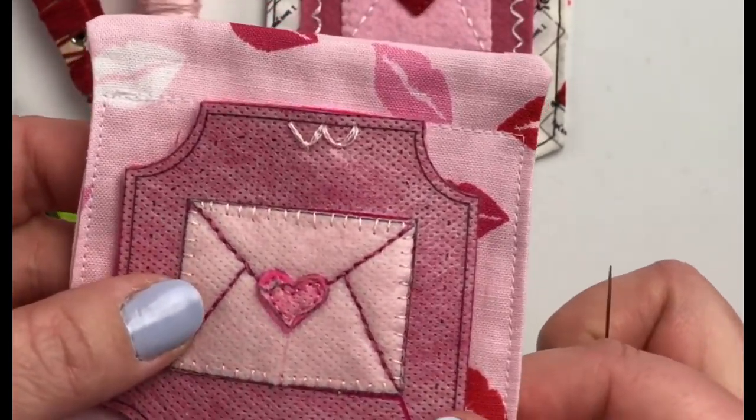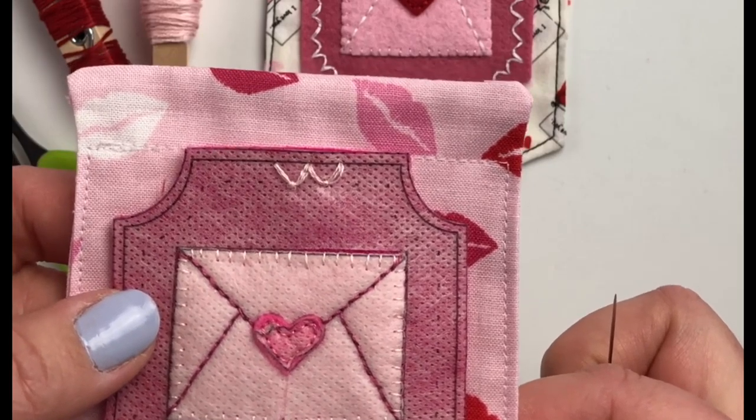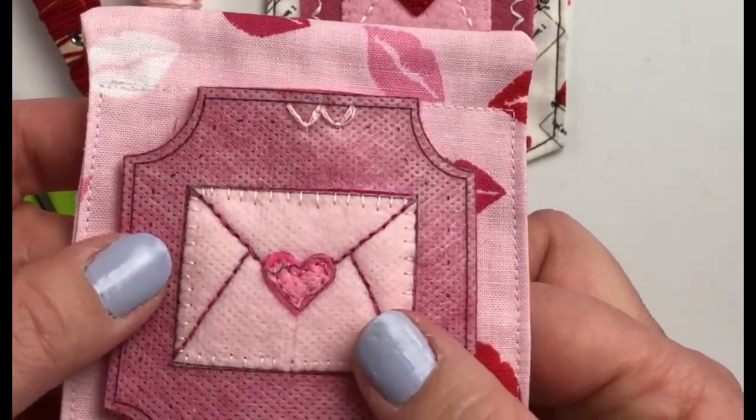This scallop stitch is really a fun one for decorative purposes and I hope you enjoy the scallop stitch. Happy stitching!